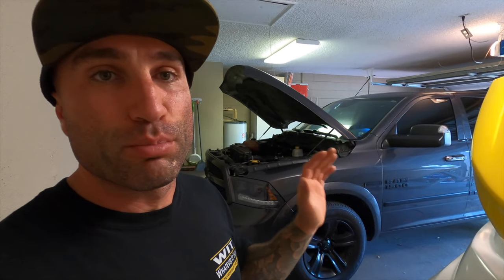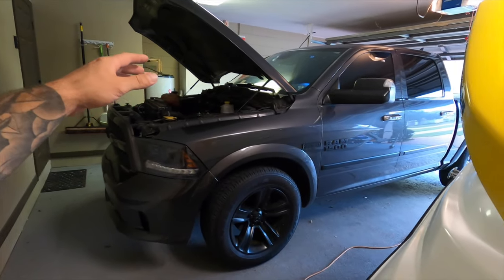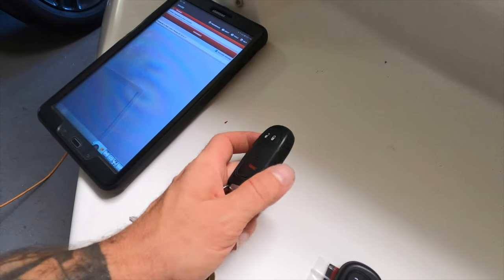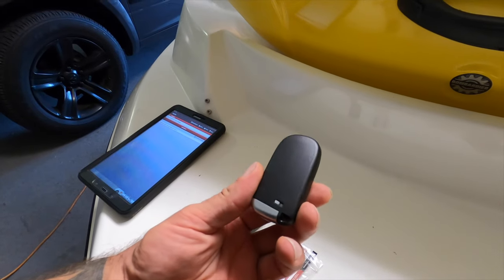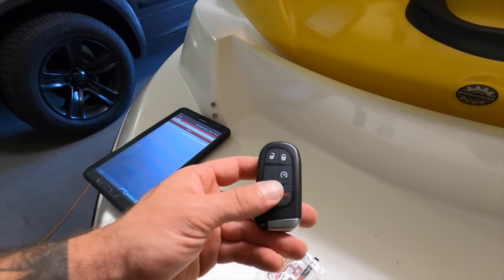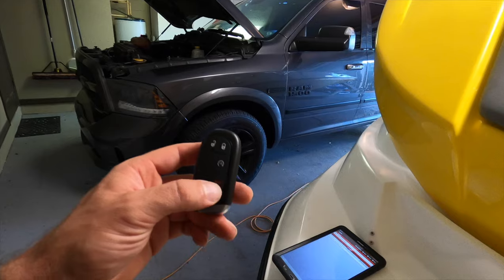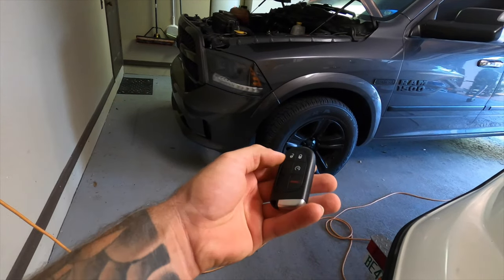In today's video I'm going to show you guys how you can enable a remote start button on your vehicle. Here we have a Ram 1500 that did not come with factory remote start. Here's the original key fob, but I went and purchased this aftermarket key fob that has a remote start button on it. We programmed it in another video using Alpha OBD and the dongle — you guys can program this as well. So you can see this aftermarket remote now works with the vehicle.